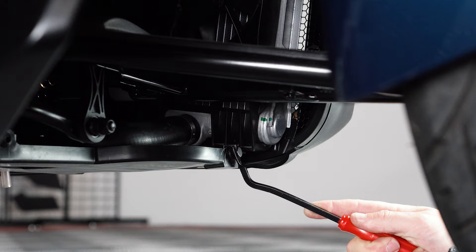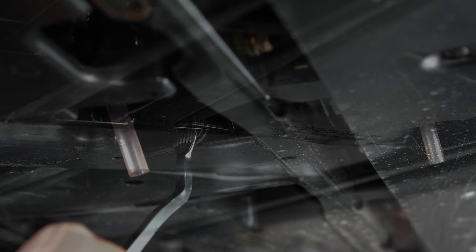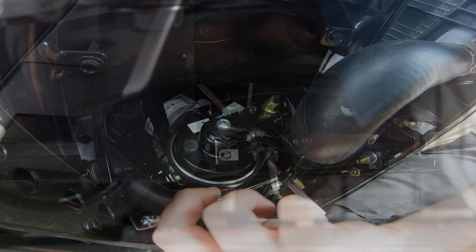Next, remove these three plastic push pins on the front right-hand side panel under your bike, followed by this T30 Torx screw, so that you can remove this panel and access your horn from underneath the bike.